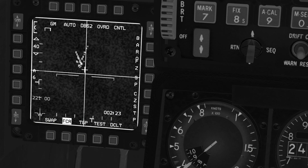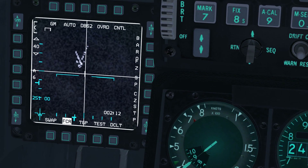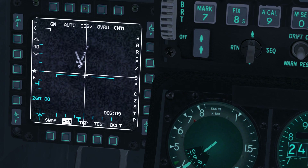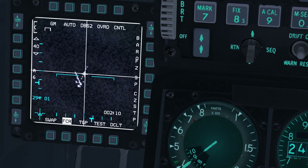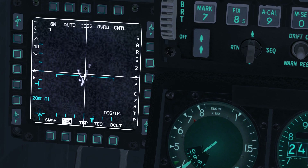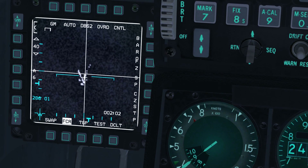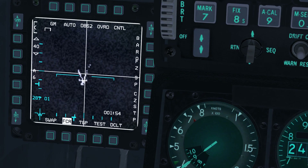Our aim point for the JSAWs will be an Inertial Navigation System, or INS, steer point, which we will mark using the FCR. Move the aim point to the center of the right column using the radar cursor keys, which are the shift arrow keys by default. Press target management switch, or TMS, up to designate the aim point and make it fixed target track, or FTT, on the FCR.